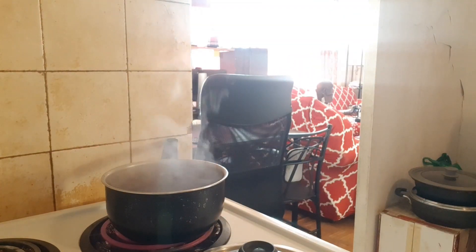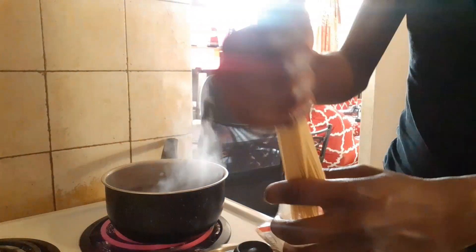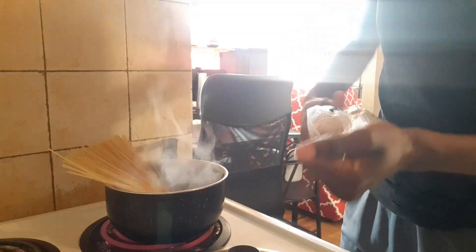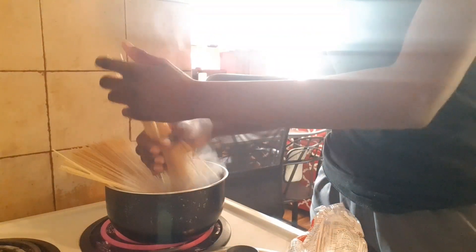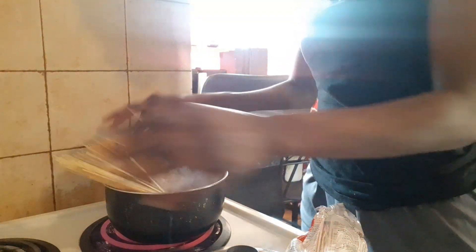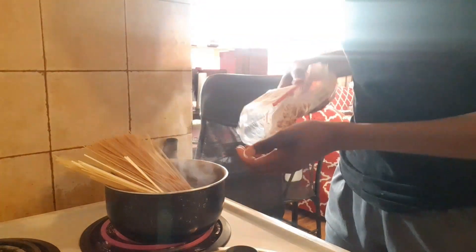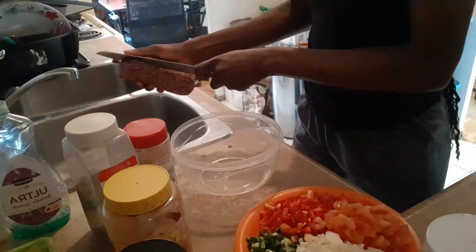Now we're going to add our salt and add our spaghetti. I used to cut the spaghetti in half but I've learned the hard way that's not how you do it — though it's anyone's preference really. We're gonna put our spaghetti inside and just let it soften until all the spaghetti is submerged.